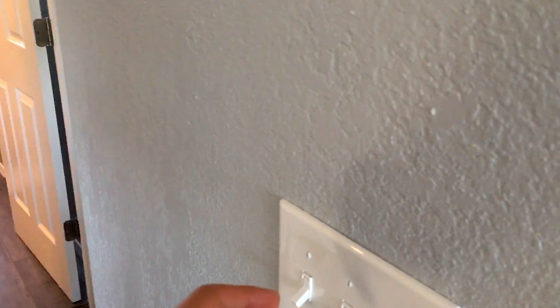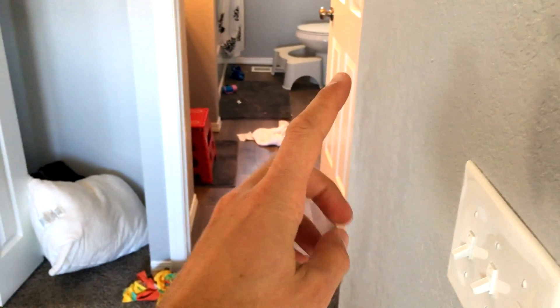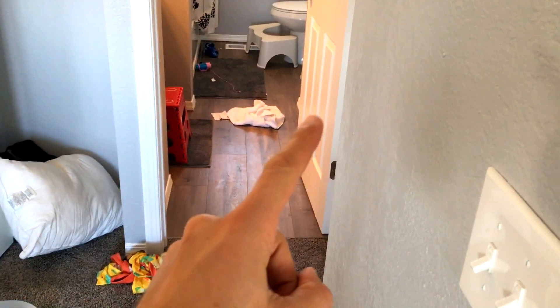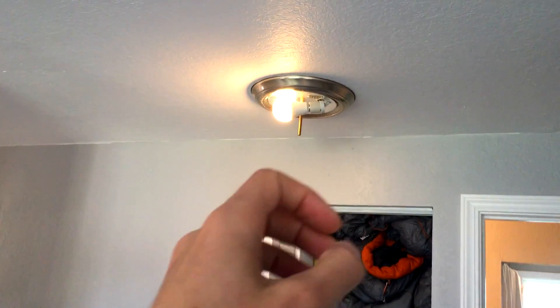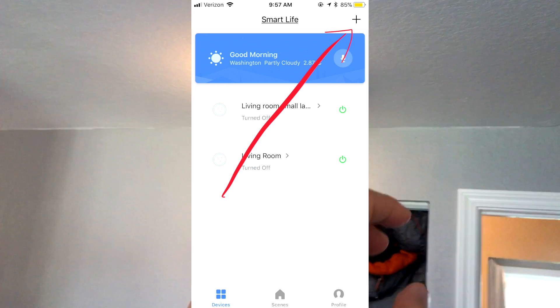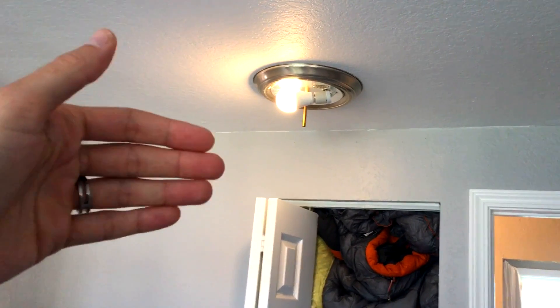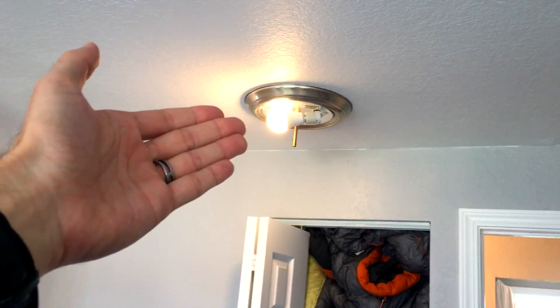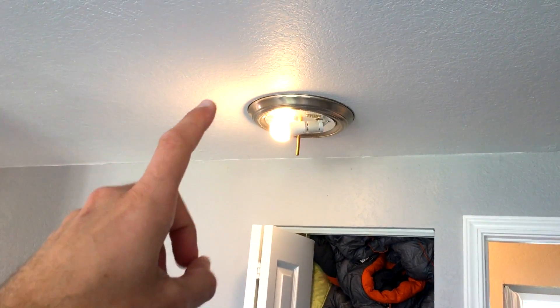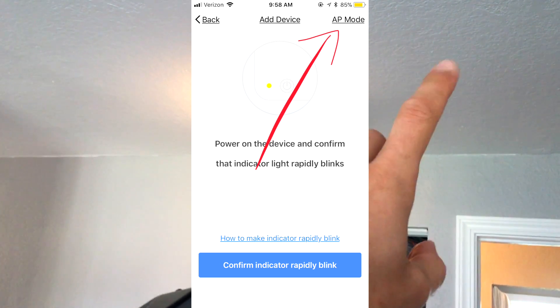You probably want to know how to set this up, so I'm going to walk you through it. First of all, it is on — follow these instructions carefully because we're going to go into AP mode. You need to download the Smart Life app. Do not click 'scan nearby equipment.' Click the plus sign in the upper right of the app, go down to 'add a device,' specifically add a light device — a smart light. It will be listed as a light bulb. You're not going to go into quick mode setup; you're going to go into AP mode setup, which is in the upper right of your app.